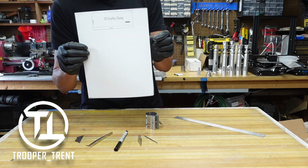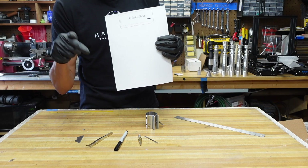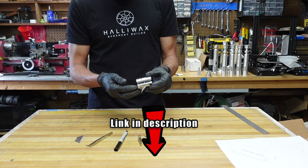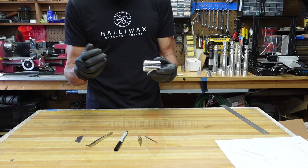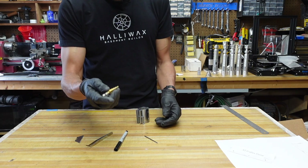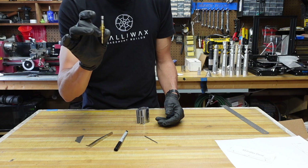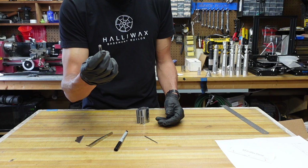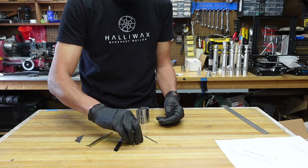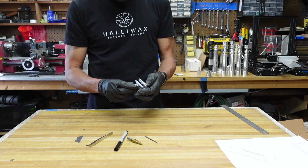Super shout-out to Trooper Trent for making this template all those years ago. You can download this in a link in the description below. So that's how I drill the holes in the clamp. I don't know if it's the right way to do it, but that's how I do it. It's very minimal — two holes are required. This is the main piece: this 8-millimeter countersink stepper bit. The stepper bit for the win is a must-have for this project, and for the Darth Vader Return of the Jedi stunt as well.